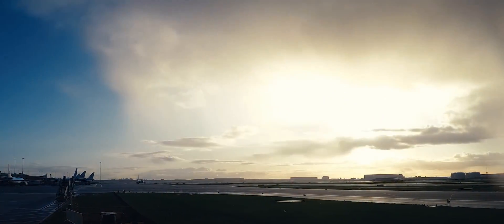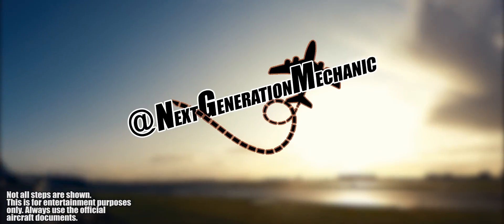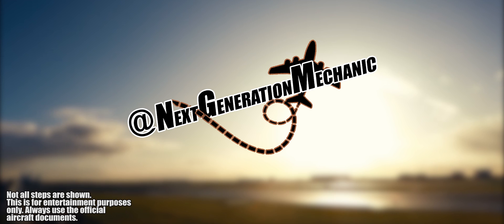Hello everyone and welcome to another video of Next Generation Mechanic. Today I want to tell you something about a pretty rare procedure on the Boeing 787 Dreamliner.